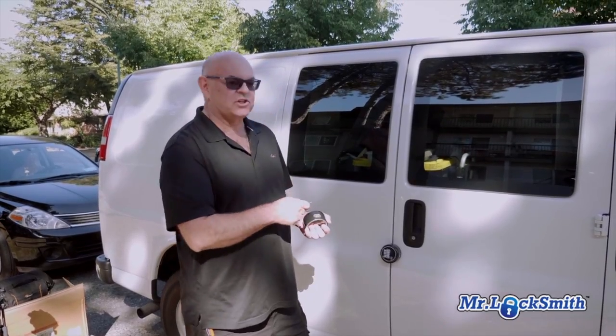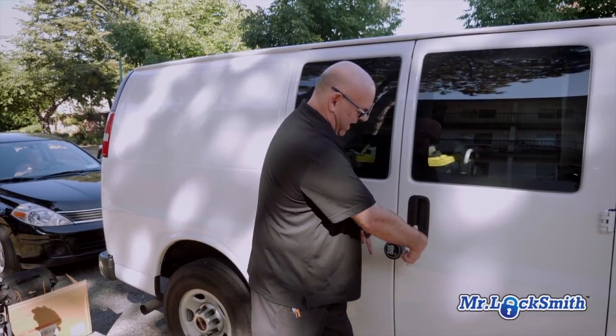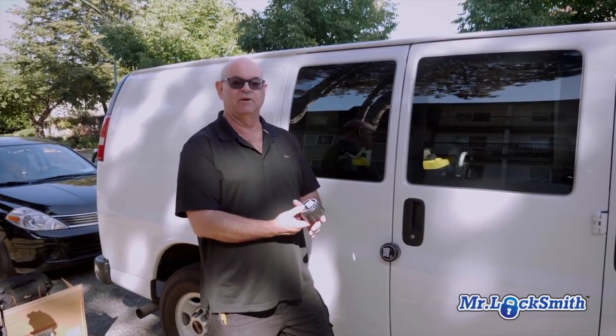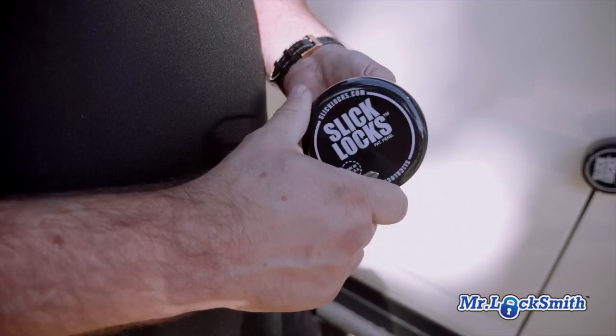Hi, I'm Terry. We got a secure brand new service truck and I got fed up with a big hasp and padlock. I was reading about the Slick Locks — it says 'slick locks' — and it's a really decent product.